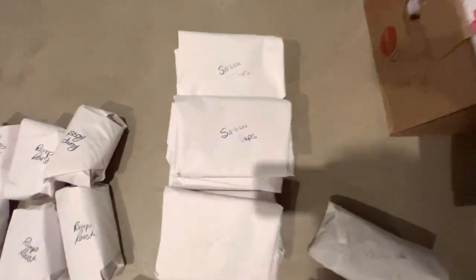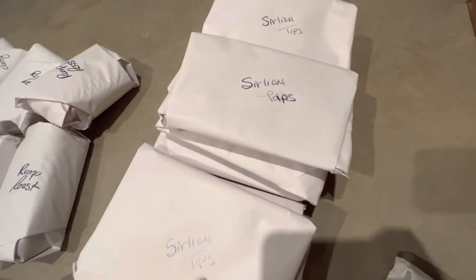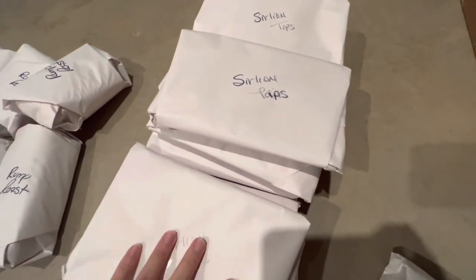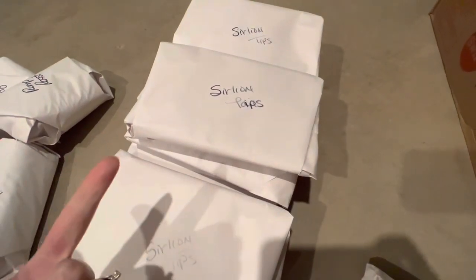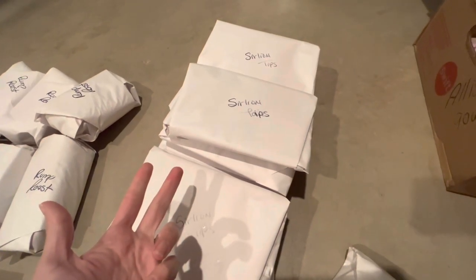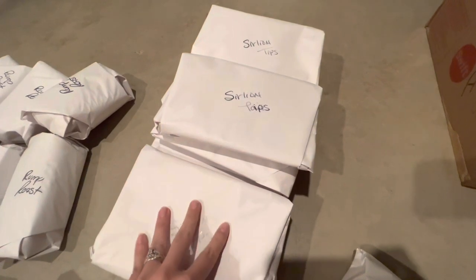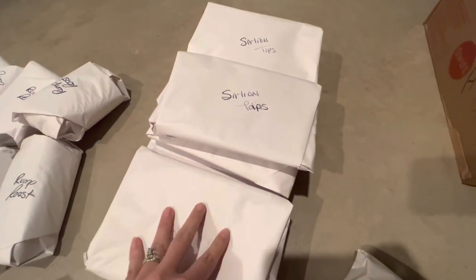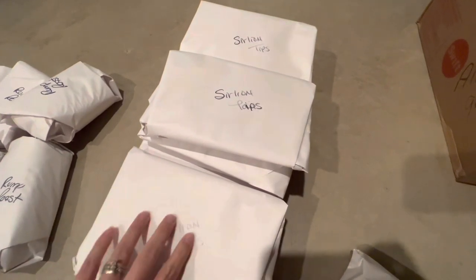Then, like I showed you upstairs, I got the beef sirloin tips. I use those so much because I love to make them in beef stroganoff, steak salads, beef stew, or vegetable beef soup. Those little beef tips are awesome — they take the work out of it for you. So I got eight packs of those, and each pack is usually between about a pound and a half and two pounds.